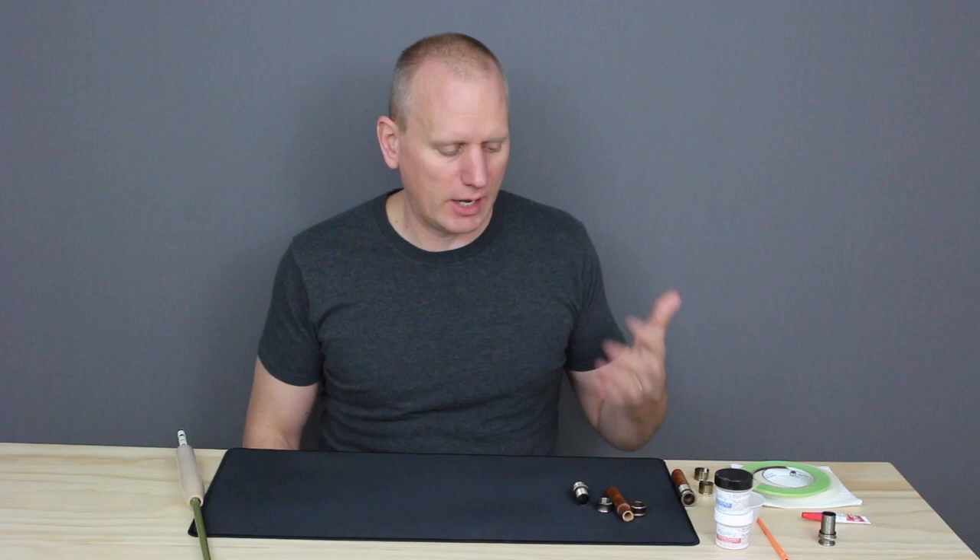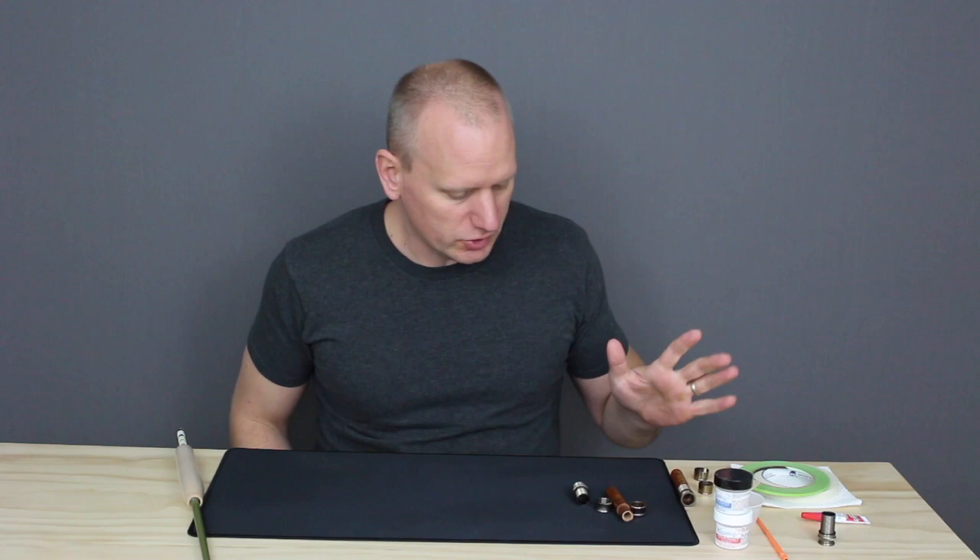Hi everyone, Matt here from Proof Fly Fishing. This is the last video in our How to Build a Fiberglass Rod series. In this video we're going to talk about how to assemble your reel seat and then how to install it on your blank and get it perfectly aligned with the guides.